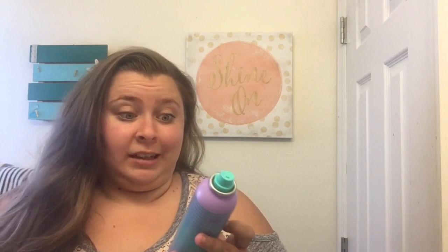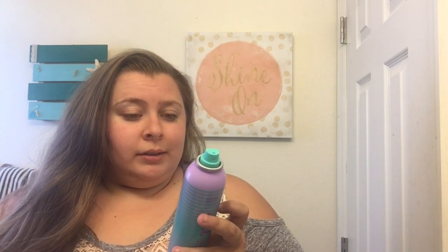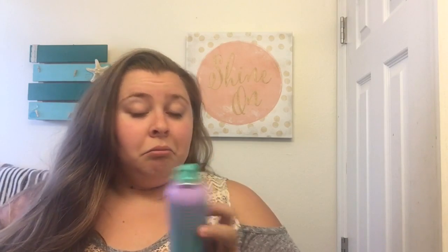I don't smell anything yet. It says 'refresh your style with the high-performance naturals dry shampoo for a fresh-from-salon look in seconds.' It states there is no residue and it instantly boosts volume, absorbing odor, dirt, and excess oils. Let's see — it smells really good. It's like not overpowering. Sometimes dry shampoo is so strong I can't even spray it in my hair without having to air out the room.